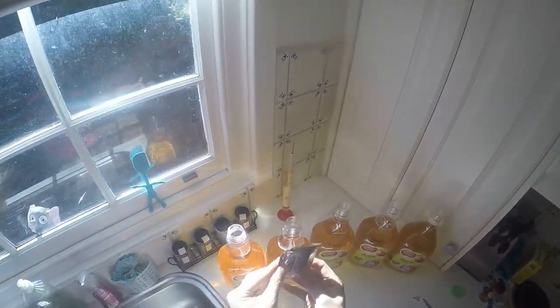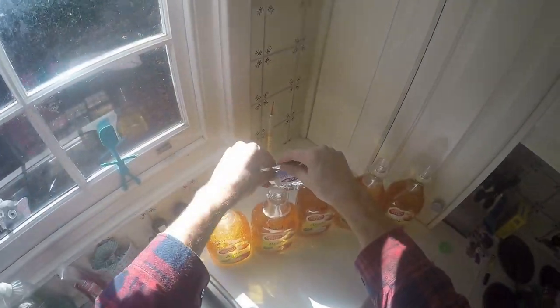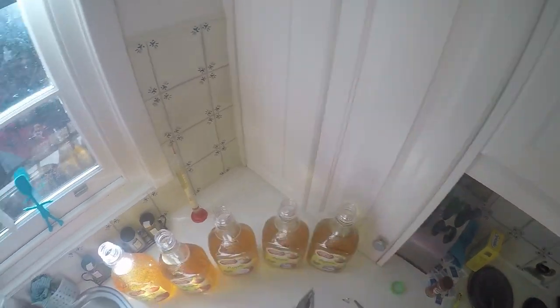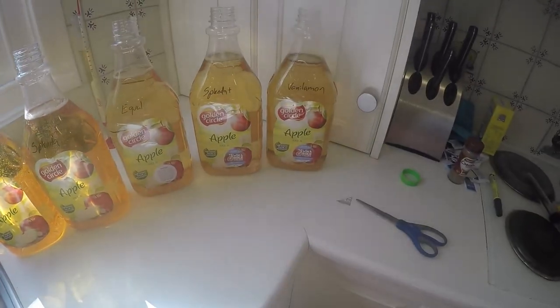The yeast. I think it's champagne yeast - I can't read what it says on the packet, but I'm pretty sure if you freeze frame you can see what it is. I'm pretty sure it's champagne yeast - it's whatever they gave me. Look at that, it's all going in there.